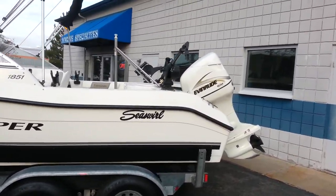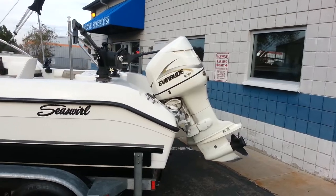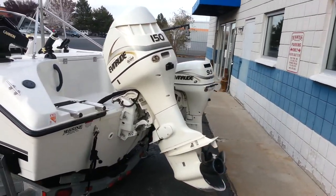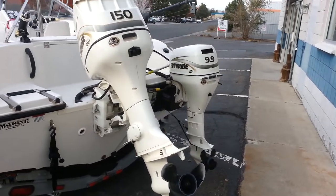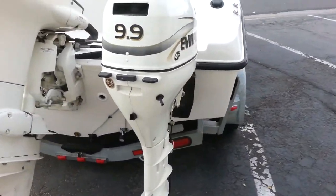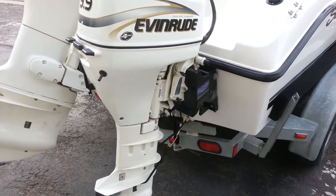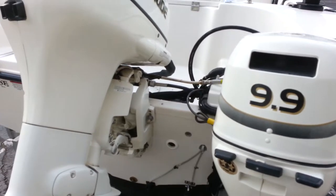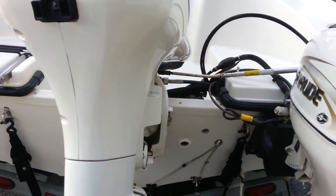It is powered with the Evinrude Ficht 150, as well as the Evinrude 4-stroke 9.9. The kicker is on a Panther electric lift bracket. Steering is done with a tie bar between the two motors.